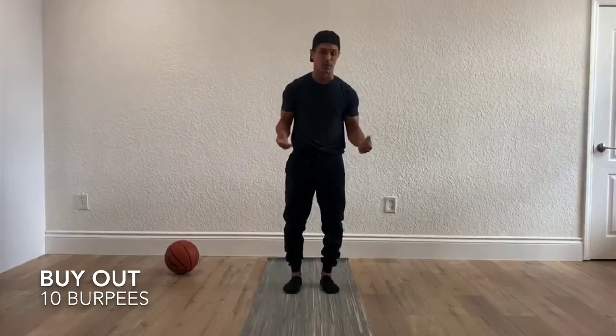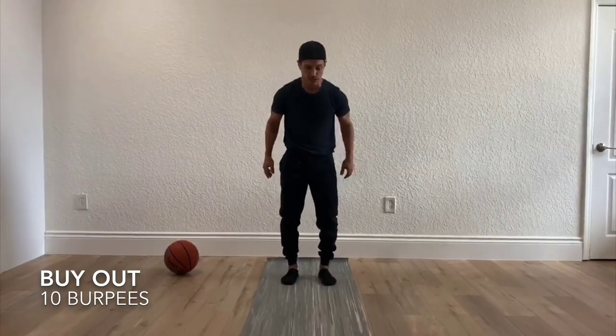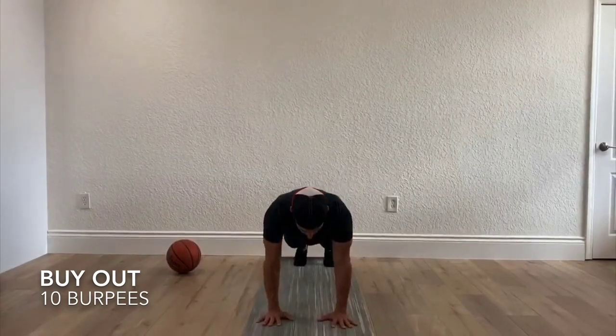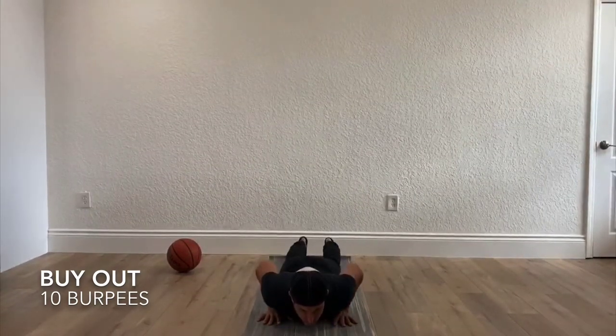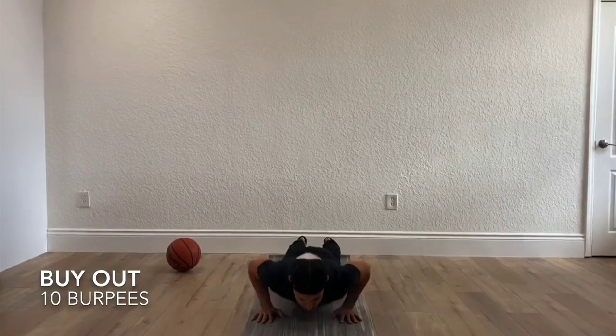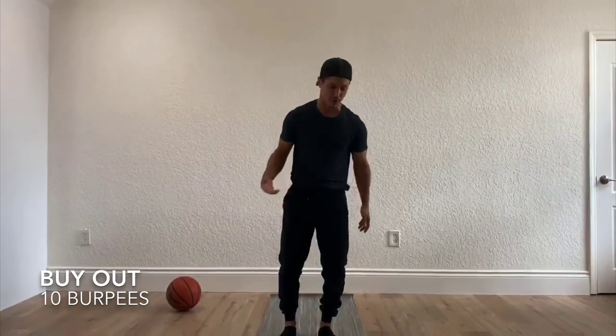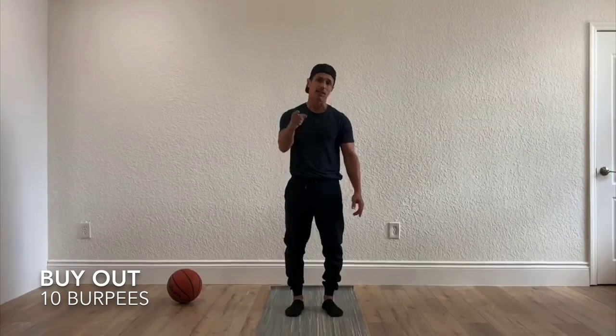You can modify the burpee with a modified push-up. Jump into that push-up position, but when you come down, your chest hits the floor, your arms come up, hands back on the mat, press up, bring your legs in, and jump up. That is the burpee with a modified push-up. You're doing 10 of those — that's your buyout. Thank you.